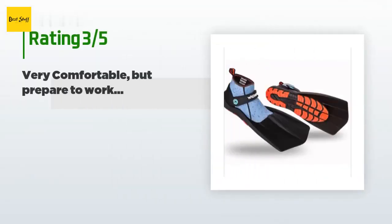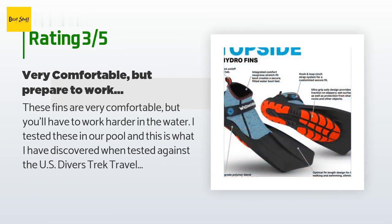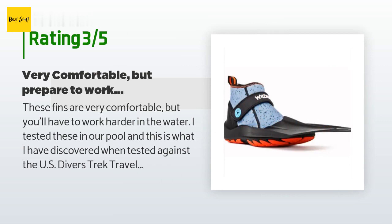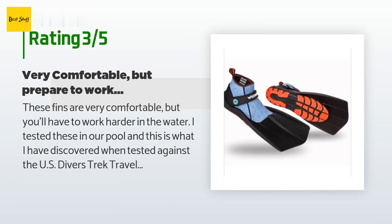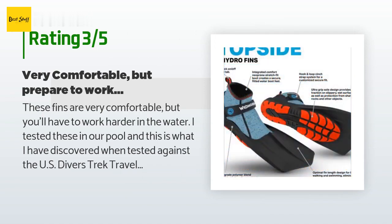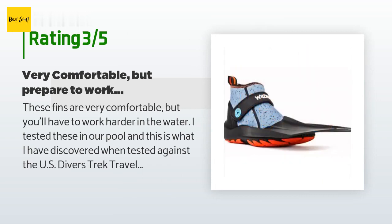An unhappy customer said: 'These fins are very comfortable but you'll have to work harder in the water. I tested these in our pool against the US Divers Trek travel fin. Swimming on my back for 40 feet without fins equals 55 flutter kicks; with Topside fins equals 36 flutter kicks; with Divers Trek travel fins equals 22 flutter kicks. Caution: these fins are very buoyant — I had a hard time keeping them underneath me when treading water. When I snorkel I like to dive down, but these fins don't help propel you down well due to their buoyancy. If you are just snorkeling in little current and don't dive down, these are a comfortable choice.'